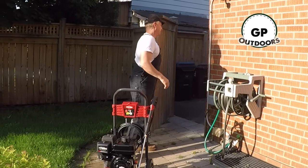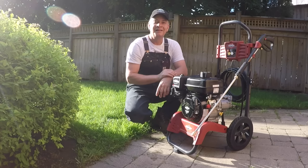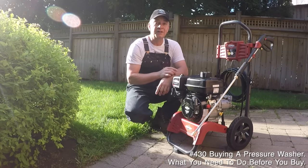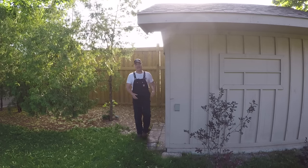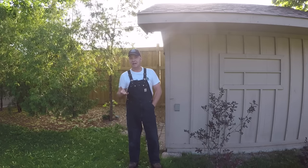Good morning, welcome back to GP Outdoors. It's summer, it's a beautiful time of year, but it also comes with chores. Like you, I have literally spent hours going through the myriad of different types and sizes of pressure washers available to buy on the market, trying to figure out which one is right for me as a consumer — including going through a lot of consumer reviews and consumer reports, looking at different brands, types, and sizes.